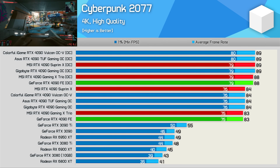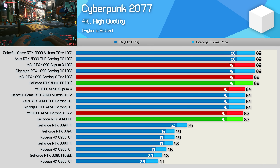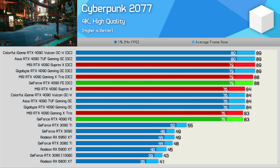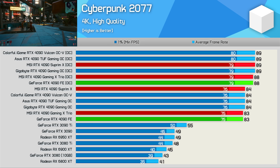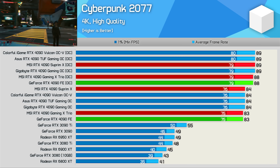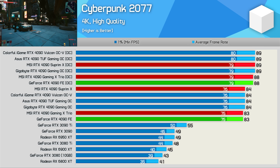For a quick look at gaming performance, Cyberpunk 2077 is more than enough. The Gaming X Trio and Supreme X perform like every other RTX 4090 out there, both stock and overclocked. At most we're looking at a 1% deviation in performance, so that's it really.